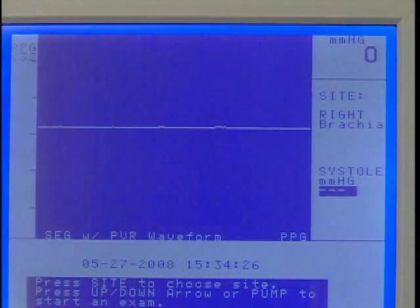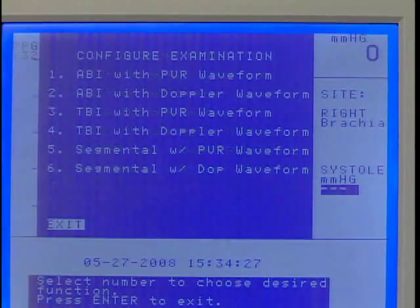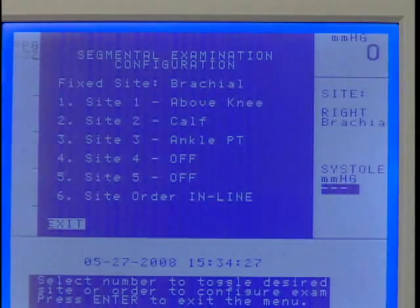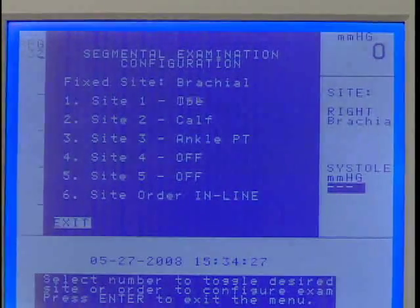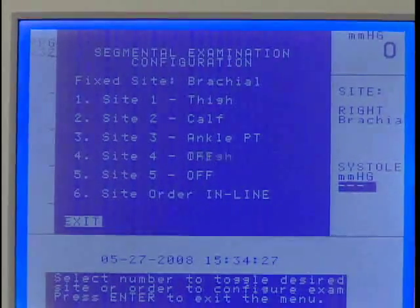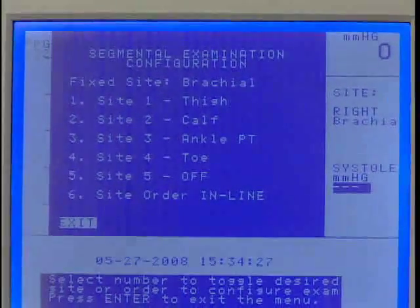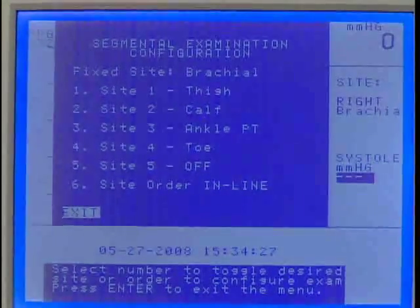Press Enter/Menu to open the options menu, then press 1 to select Configure Examination. Press 5 to select Segmental with PVR Waveform. Press numbers 1 through 5 to toggle through the various arterial sites and select the desired sites to assess. Press 6 to choose between performing the exam inline down the leg or laterally, moving from one side of the patient to the other. Press Enter/Menu when finished.